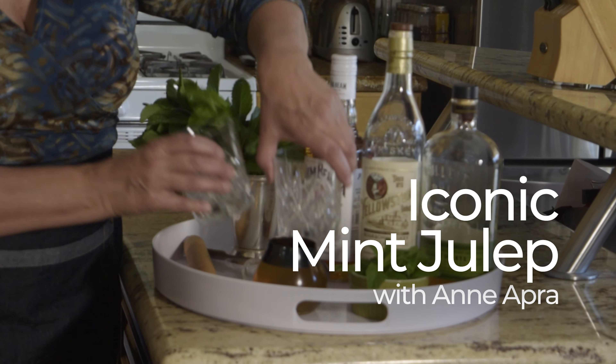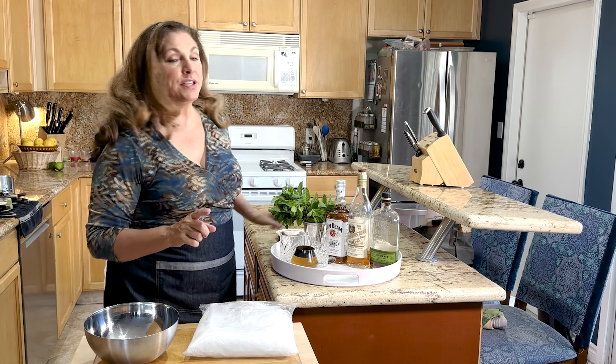Are you looking for a cocktail that's refreshing on a hot day? I'm Chef Ann, welcome back to the kitchen. Today I'm going to show you how to make an iconic mint julep, a staple of Derby Day. That's right, the Kentucky Derby is just around the corner, and nothing goes better with a hot brown sandwich on Derby Day than a mint julep. Get ready to stir, muddle, and savor as we take your home bartending game to the next level. It's mint julep time!